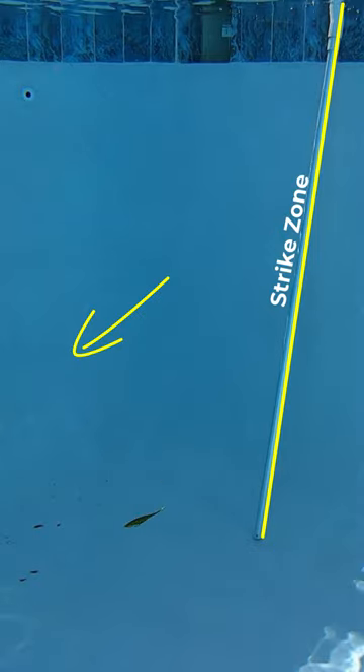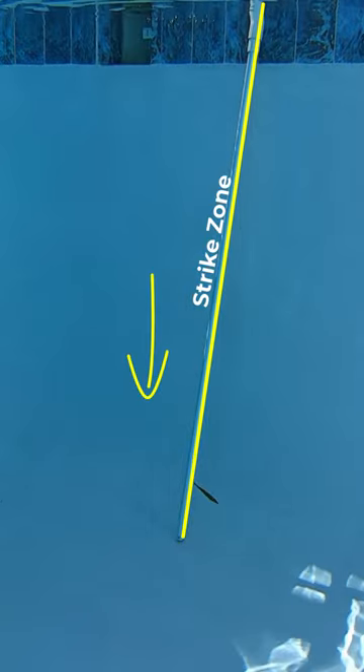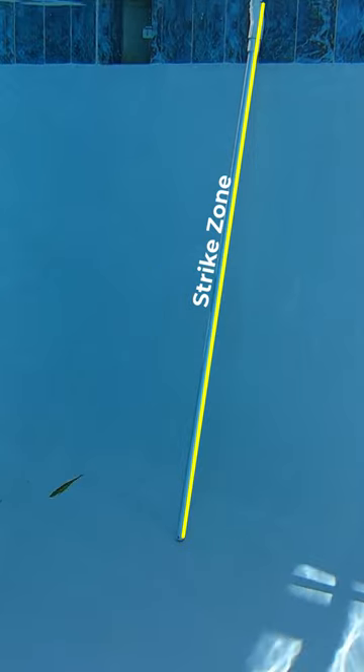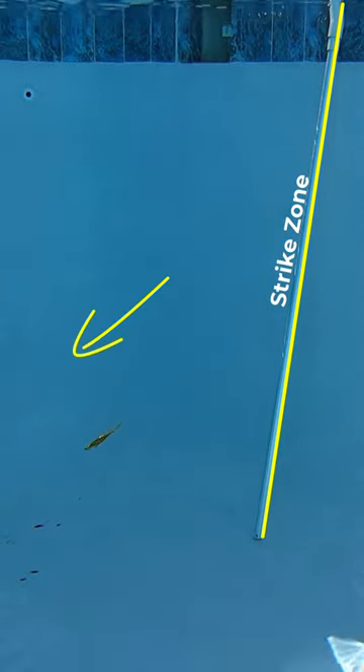What you need to do when you cast your lure is cast it out and let it sink down to the bottom. That way it goes straight down that structure, and then you close your bail — so your lure can stay in the strike zone. If you close your bail as soon as your lure hits the water, it's going to pendulum away from that structure and out of the strike zone.